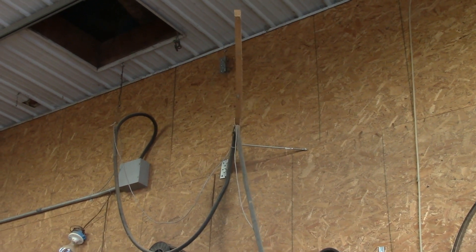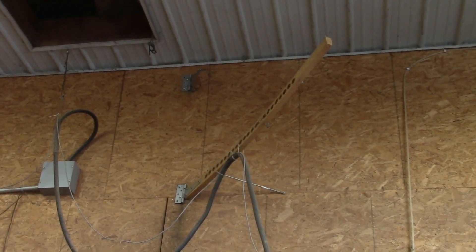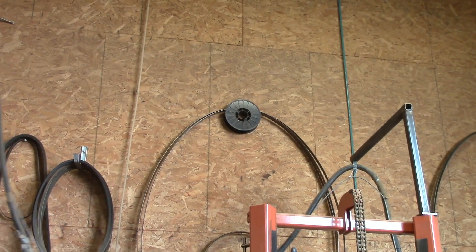The sawmill power cable is SO4-4, which is flexible four gauge four conductor with a heavy duty oil resistant rubber jacket. The cord is suspended above the mill by a square steel tube framework to keep it out of the way so it won't get pinched.